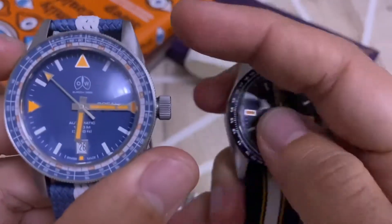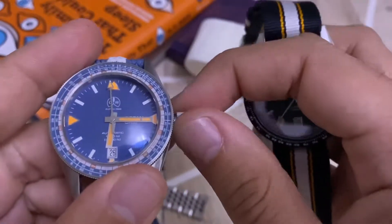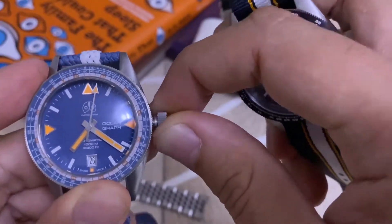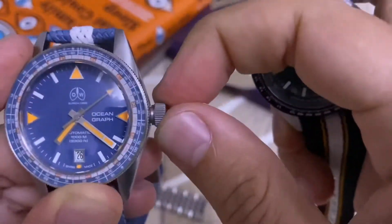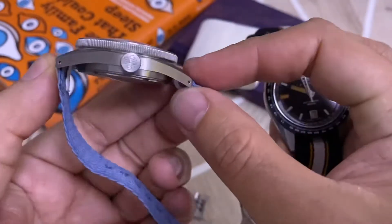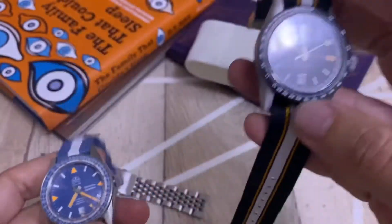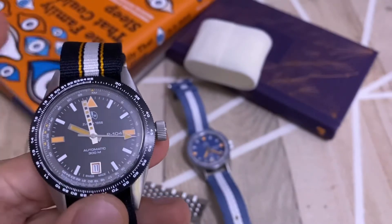The reason for that is that the Oceanographer — sorry, I'm getting confused — is rated 1,000 meters water resistant, which is a great achievement for a watch at this price point and of this size. You don't get the massive oversized watches that usually carry 1,000-meter ratings; this is a small, wearable watch. The P-104 also impresses me with its quality — it's rated 300 meters water resistance.